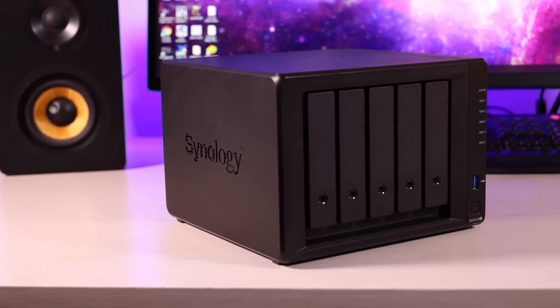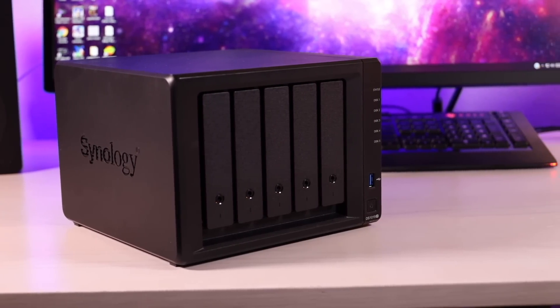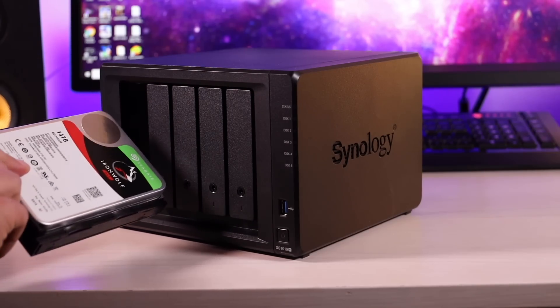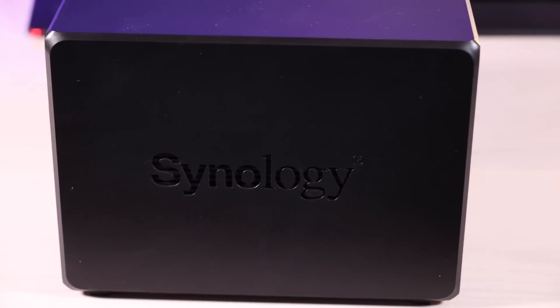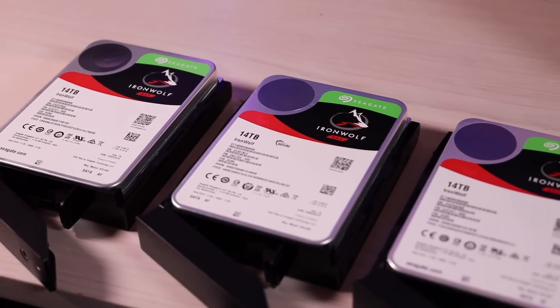Big shout-outs once again to Synology for sending out this network-attached storage. I'll be sure to include links in the description of where you can grab one for yourself. That about wraps it up for this video — I'll be covering how to set up a Plex media server on the NAS in a future video, so be sure that you're subscribed for that. Thanks guys for watching. Be blessed — I'll see you in the next one.